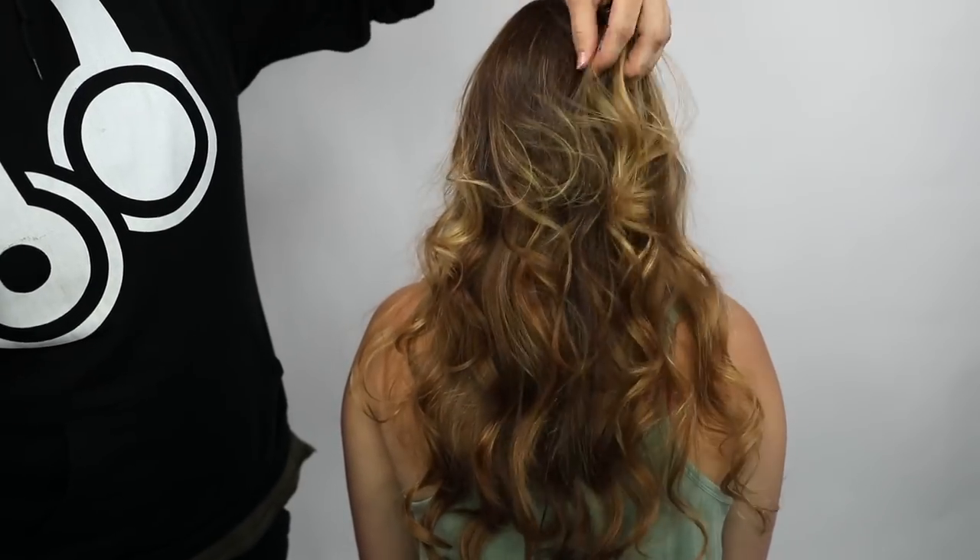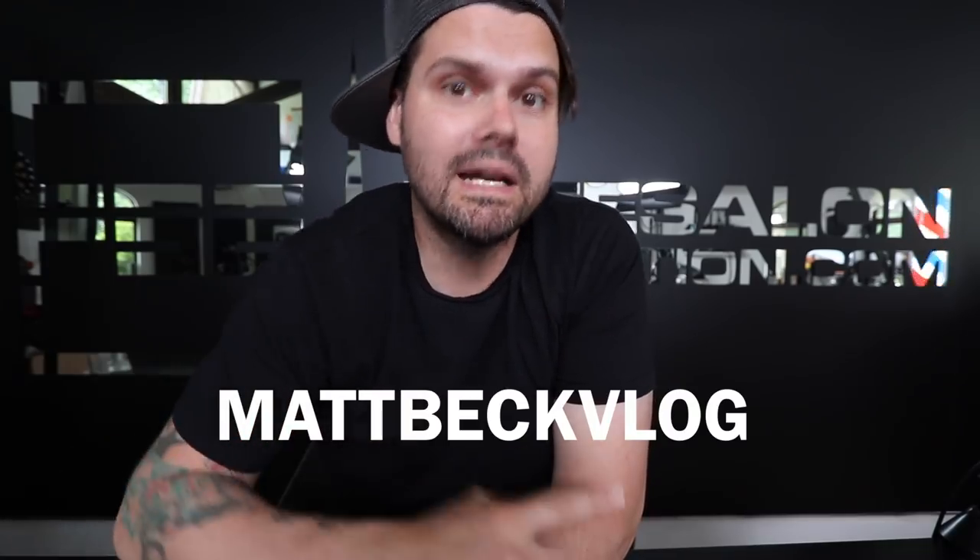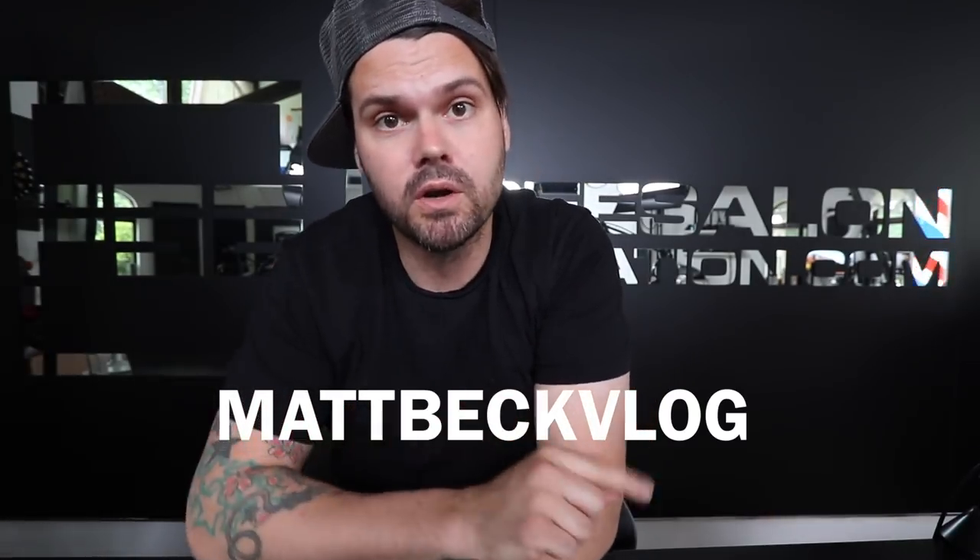Thanks for watching. If you liked this video, hit the like button and share it with all your hairdresser friends. If you're looking to upgrade your tools, go to freesaloneducation.com — you can get the scissors, combs, clips, and brushes — pretty much everything used in this video — on the online store. Use the code mattbeckvlog at checkout and you'll get 20% off any purchase over a hundred dollars. Thank you so much for checking out this video, more to come — make sure you subscribe and I'll see you on the next one.